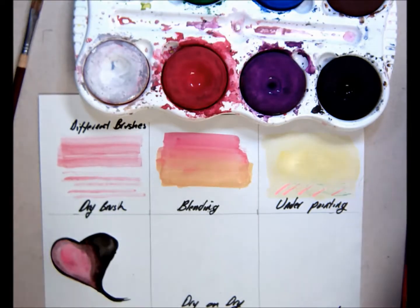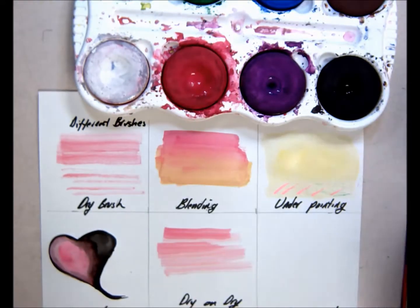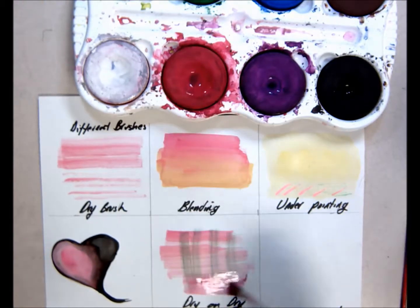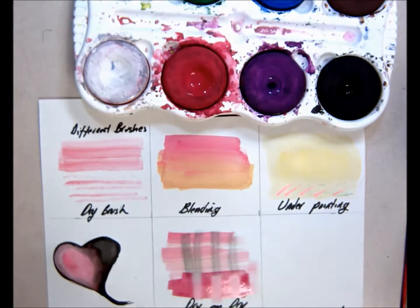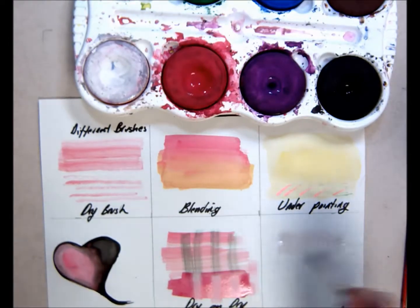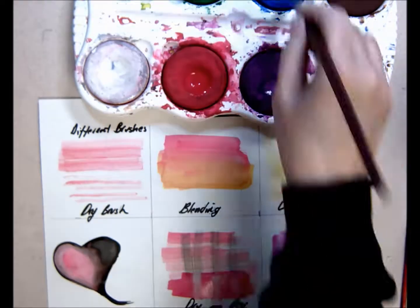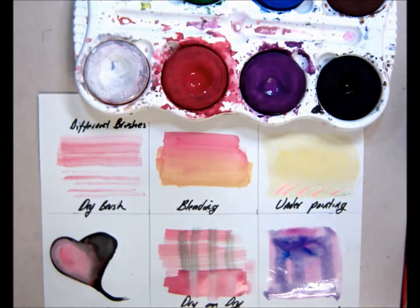Dry on dry: you put down some drier paint with less water, then you can paint over top of it. If you get more water in it, it will look different. Wet technique: you can paint with water first, then add color, then clean your brush and paint other colors on top using more water.